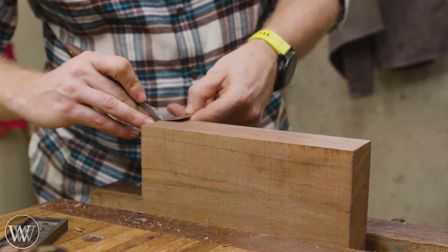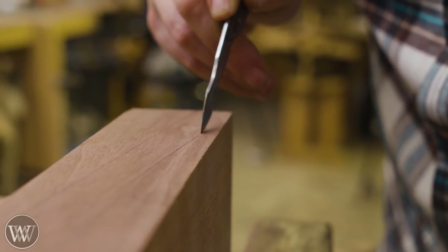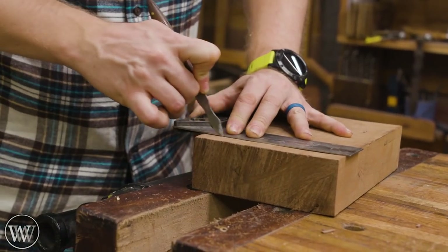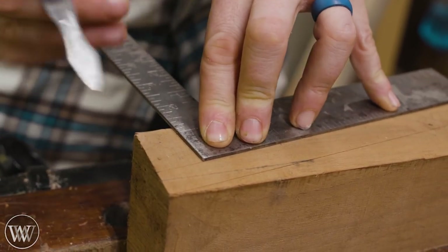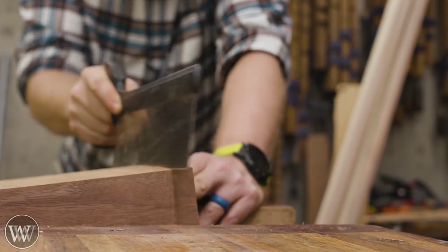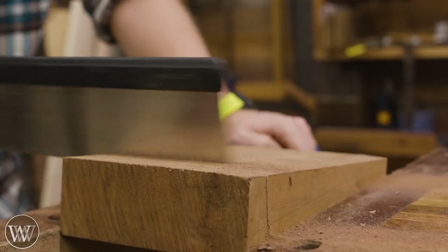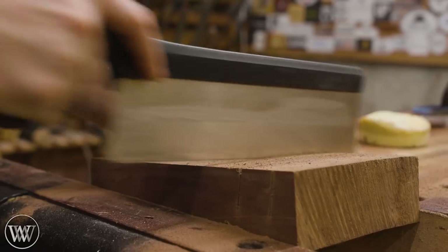Basically all I want to do is make two big check marks opposite each other on either side of the board. To do that, I'm going to mark in about an inch and a half and then draw a line from corner to mark using a square. This will make the notch that the board will sit in exactly 90 degrees from the back to the base of the hook. If you put it into the vise so the cut is vertical, it makes it a little easier.